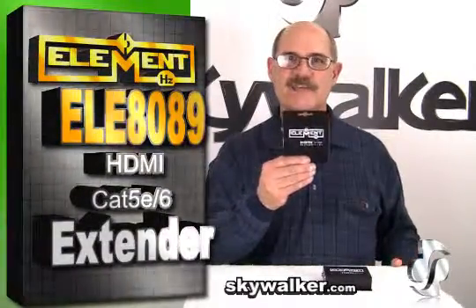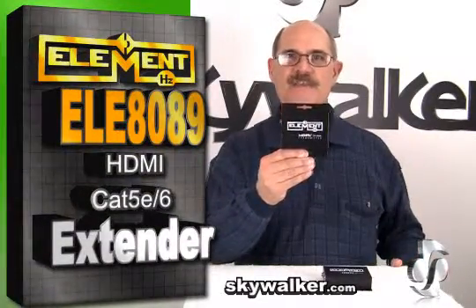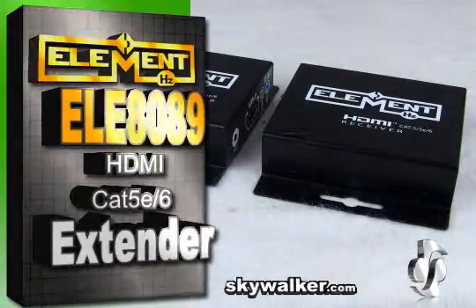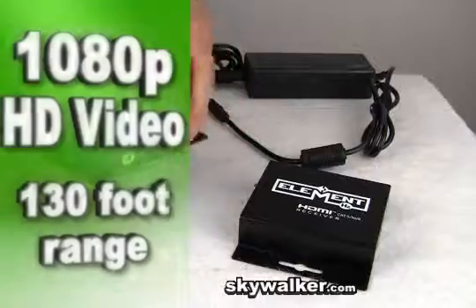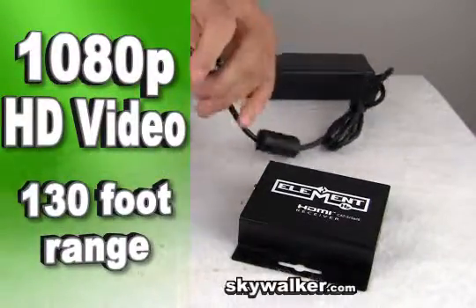With the ELE 8089 Cat5 and 6 HDMI extender kit, your problem is solved. This unit allows you to convert HDMI signals using one low-cost Cat5 or 6 cable and transmit 1080p HD video up to 130 feet.